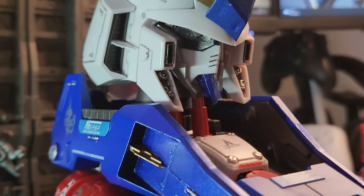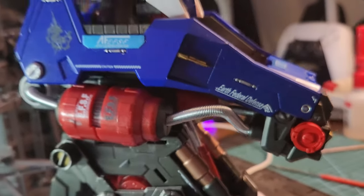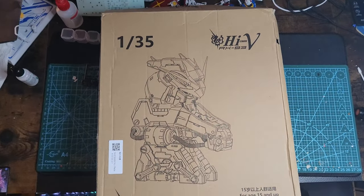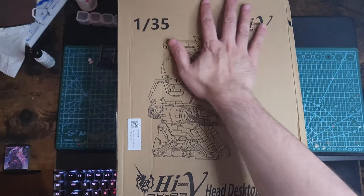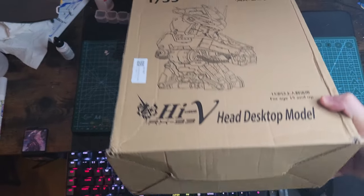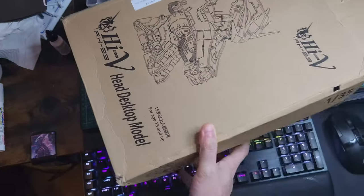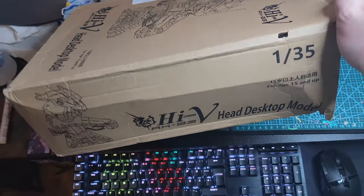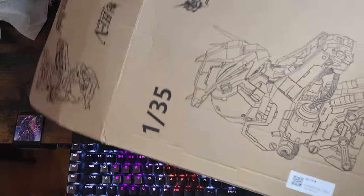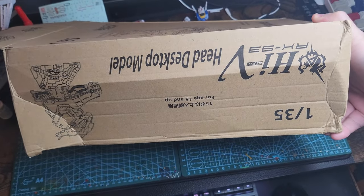I found this bust online and thought, let's buy it. So let's see the unboxing. Here we have a simple brown box, nothing special. We have an illustration on the front, nothing on the sides, just some lettering and a sketch of the bust Gundam.